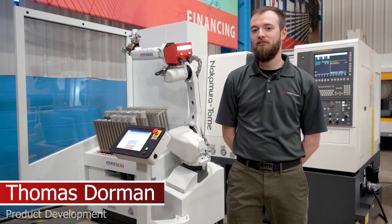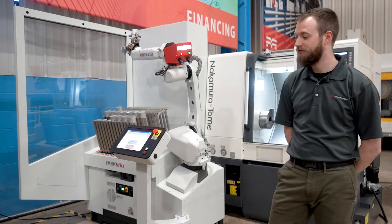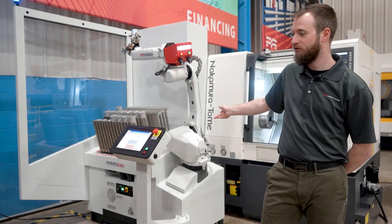Hi, I'm Tom. I'm part of the product development team here at Methods Machine Tools. Behind me is the newest offering of our standard automation lineup — this is the Turn Assist 200i from RoboJob.